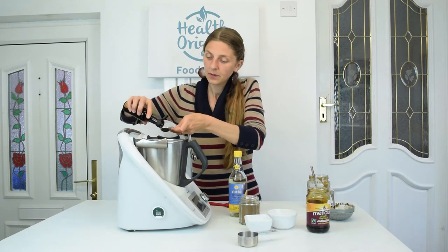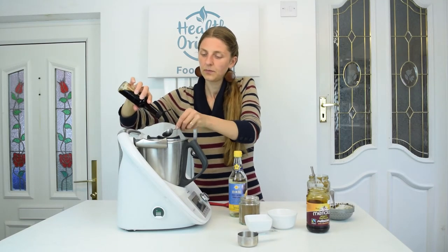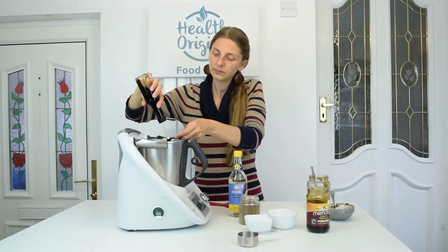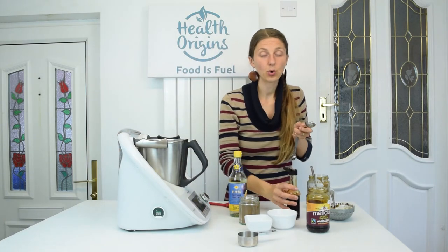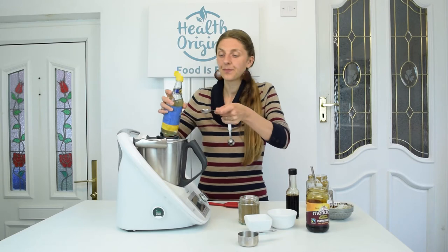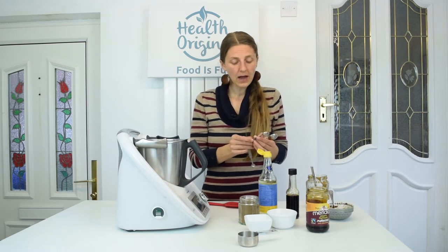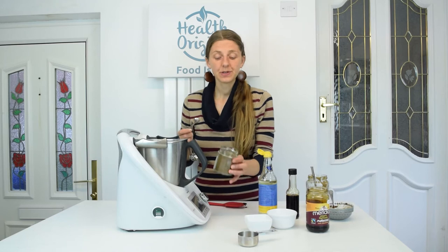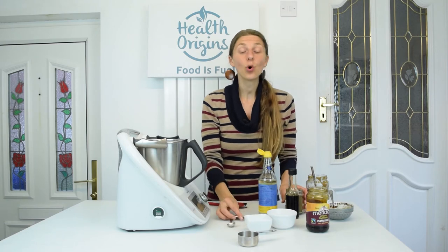Then we're going to need two tablespoons of soy sauce, and then one tablespoon of rice wine vinegar. And we finish off with half a teaspoon of five spice — this is a store-bought five spice, but obviously you can make it at home as well. Half a teaspoon of Chinese five spice goes in. And that is all the ingredients.